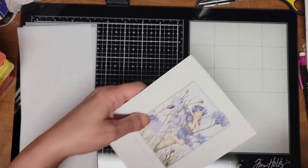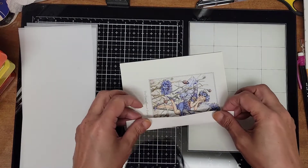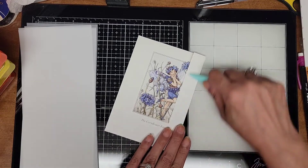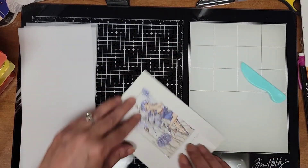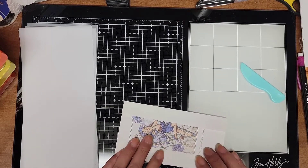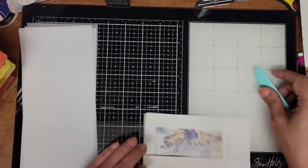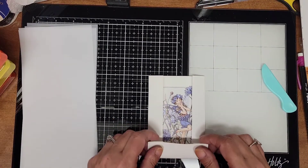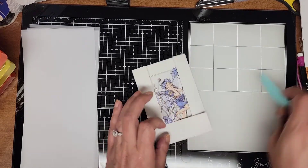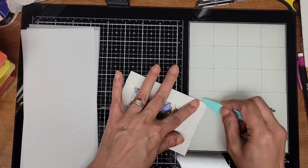All we're going to do is fold over the sides — it's fairly the same width — and I can see I'm going to have to cut off some of mine because I don't want them that thick. I could have made it a little bit wider but since I already creased it, I'm just going to go with it on this one.